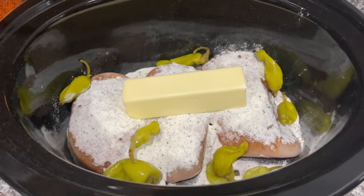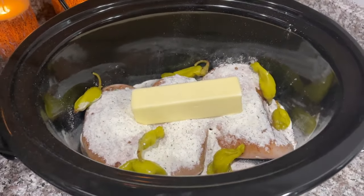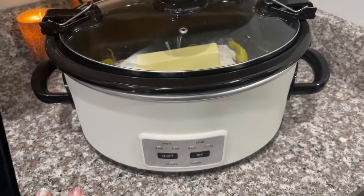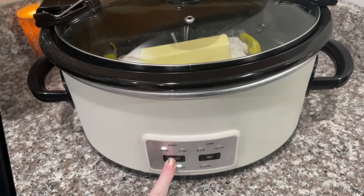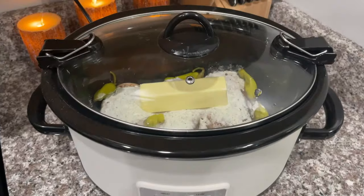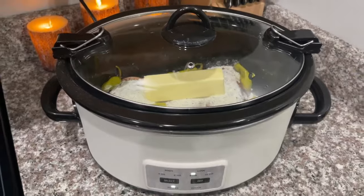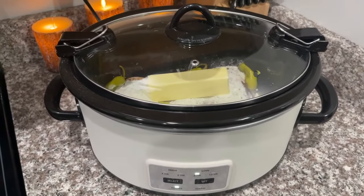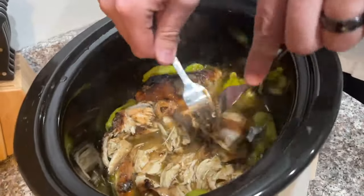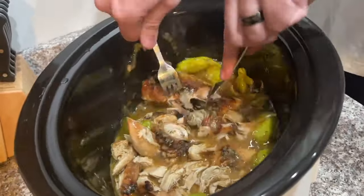I'm going to pop the top on here. As you'll notice, I did use a few more pepperoncinis because mine are really small — I opened up a new jar, so the ones on top are small. We are going to cook this on low for six to eight hours, and that is all you have to do. I'll meet you back here in about six to eight hours.